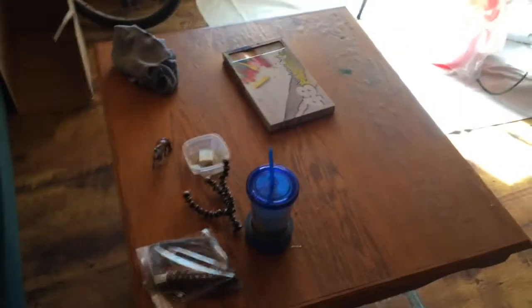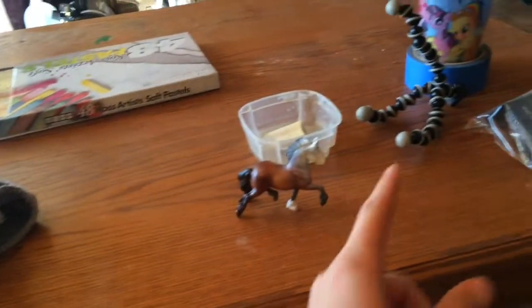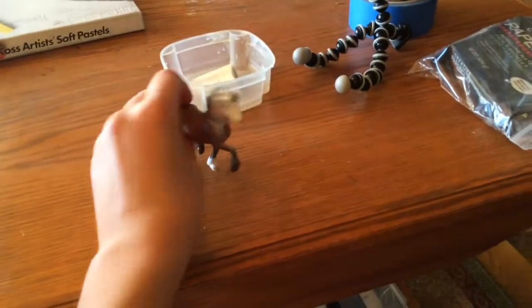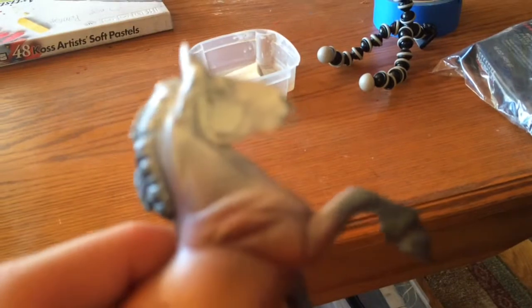First off I have my little table where I was recording my newest custom. I'm re-sculpting him as well — a preview.